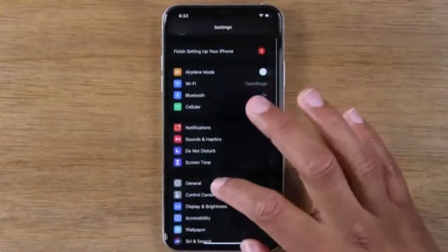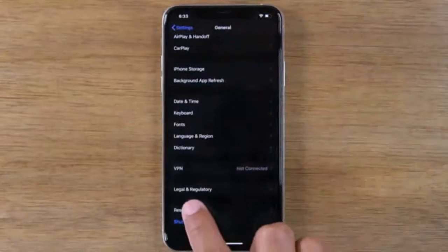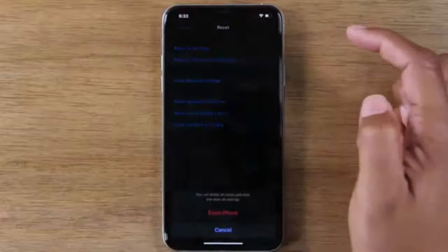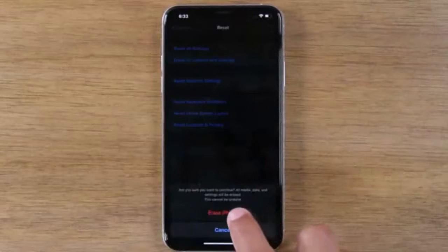Now go to General, scroll down to the bottom and go to Reset. Tap on the second option that says Erase All Content and Settings. Tap Erase iPhone, and then Erase iPhone again.